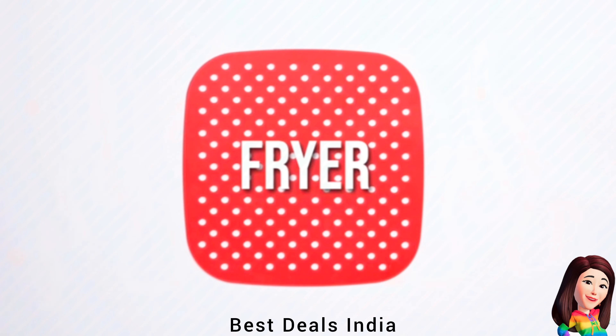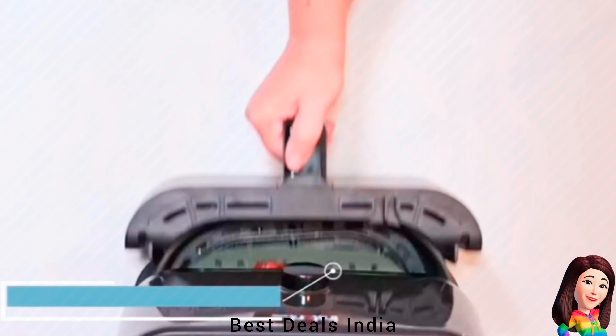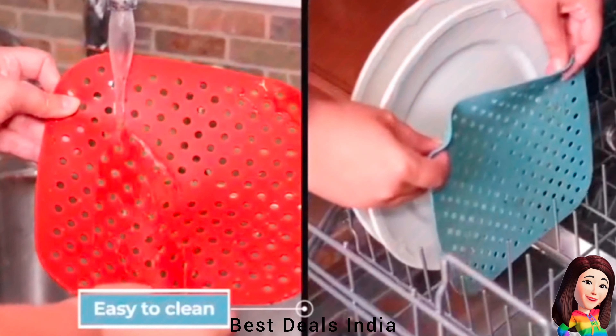6. Air Fryer Liners — Made using only food-grade silicone without any BPA or plastics. The liner is durable, waterproof, and features cooking time and temperature markings. Product link is given in the sixth link.